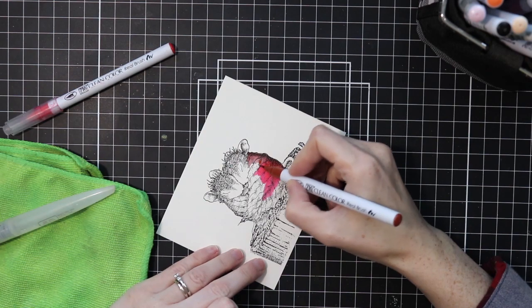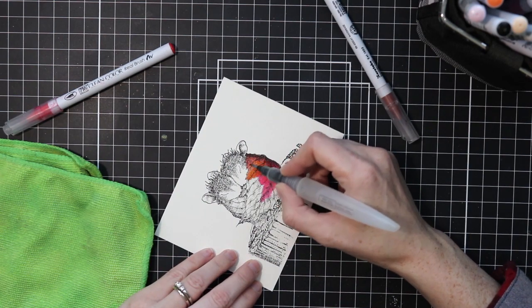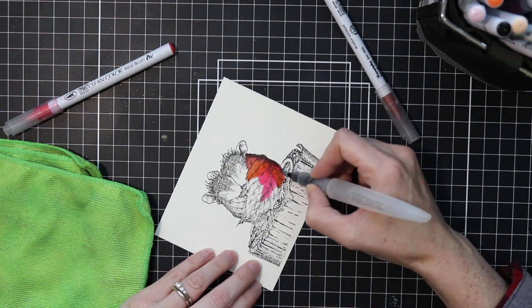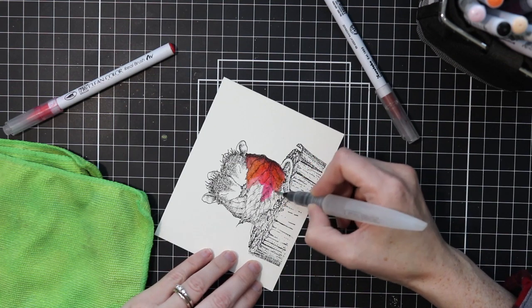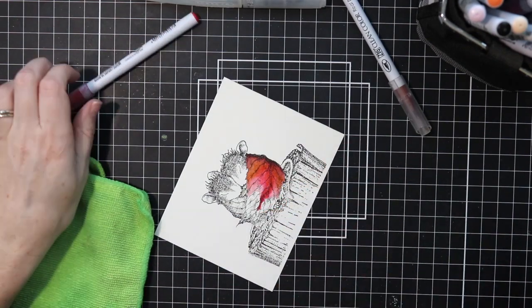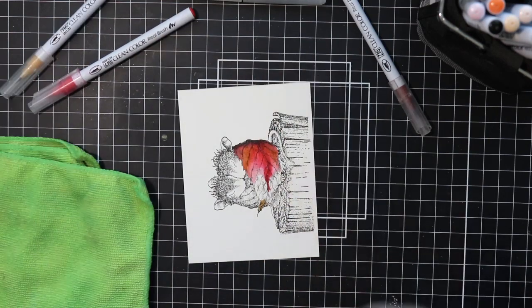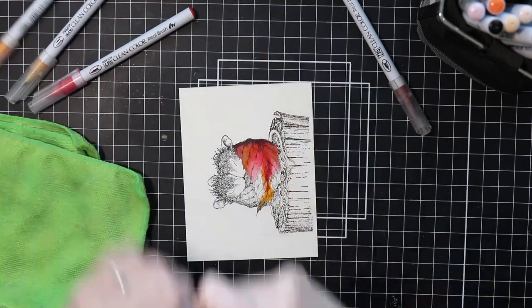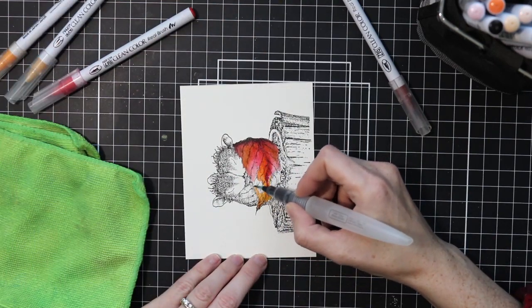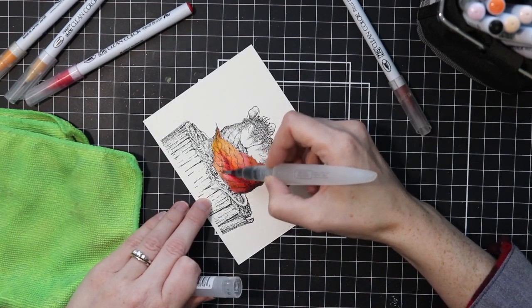I like them because I can get more precise placement on my color and I can blend them together. The color just moves so nicely if you use it on some smooth watercolor paper or Bristol smooth cardstock. It works really well on those two cardstocks. I've used these Zigs with other cardstocks and not great results, but you just have to use them with the right paper and they are beautiful.